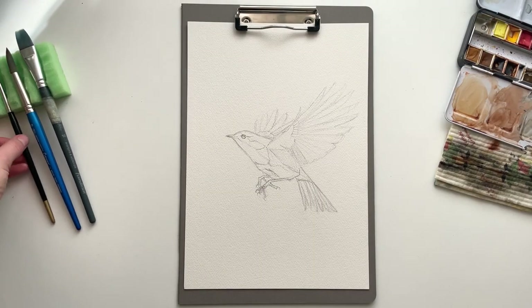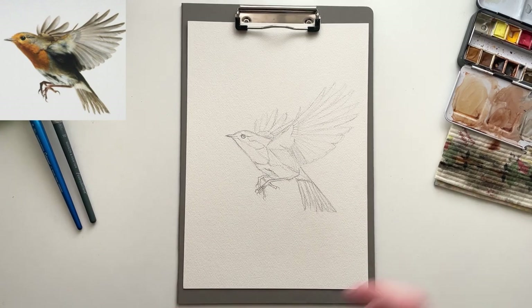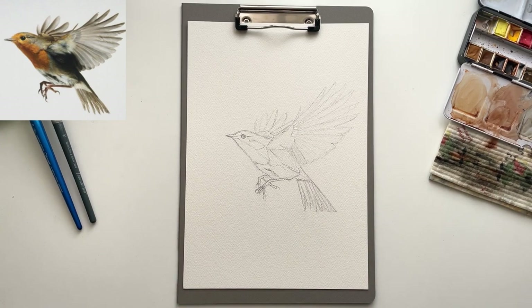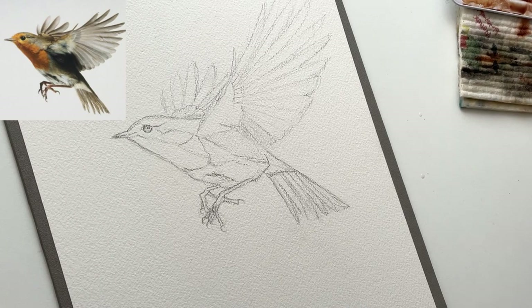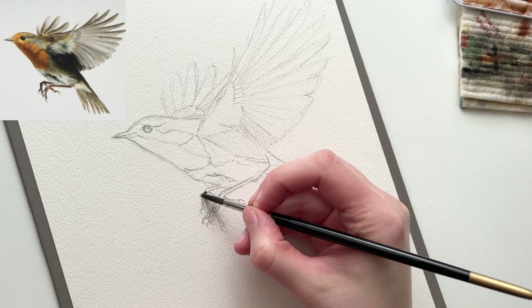So I'm gonna walk you through the painting of this European robin here. I didn't film the sketch of this one, but as you can see, my sketches are pretty light and simple, as simple as I can manage. What's most important to me when drawing the sketch is that the placement on the paper is right, and that the proportions and the most important features are placed correctly. In this case, I've also marked out some shadow shapes and some edges between different colors, so that I don't have to guess about that when I'm painting.